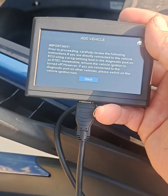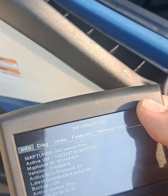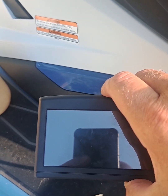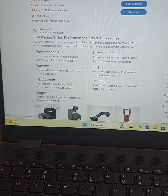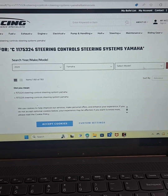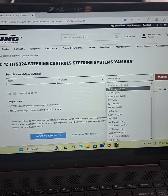Once you do that, you hit home and then you can unplug it and go get your laptop or desktop computer. Here on the Riva Racing website, I'll click on Yamaha, then 2024 Yamaha FX Cruiser SVHO.